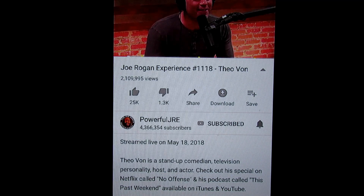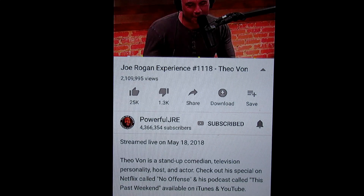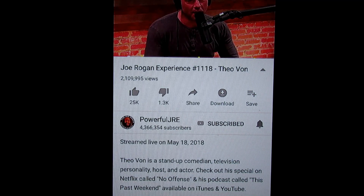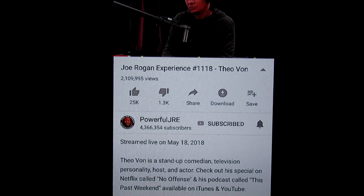Ladies and gentlemen, that is it. Let me know what you think about the video or if you have any questions about cord cutting. I try to create a community effect around here, so if you have any questions I'll try to get back to you, or somebody else will hit you up in the comment section. Remember to subscribe to the channel for more cord cutting content, and I will check you guys out next time.